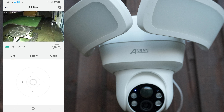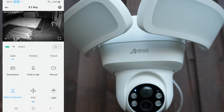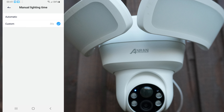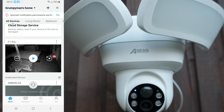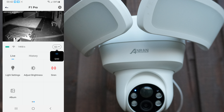This has a long reach — I've reviewed other cameras that have lights but they don't go as far. This is covering the full backyard. You have light settings where you can manually time the light, have it on automatic, or customize how long it stays on — from 10 seconds all the way up to 10 minutes. You can also adjust the brightness. There's a siren option and the album. The quality toggle lets you switch between standard definition or 2K QHD resolution.